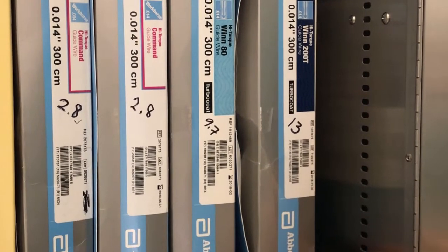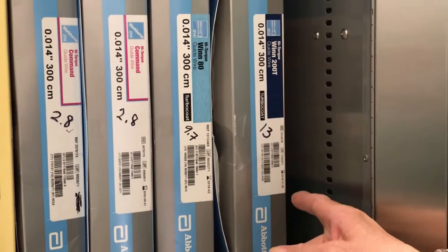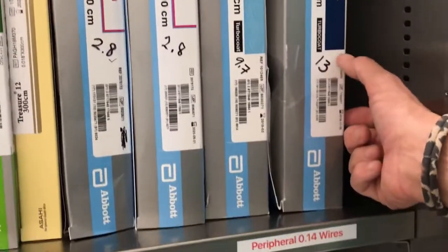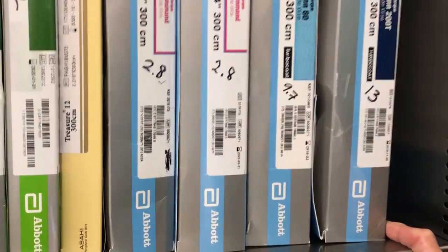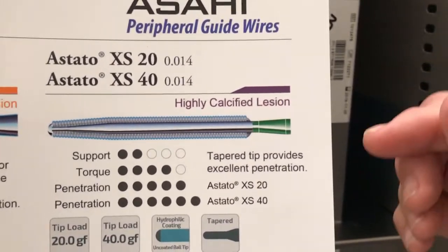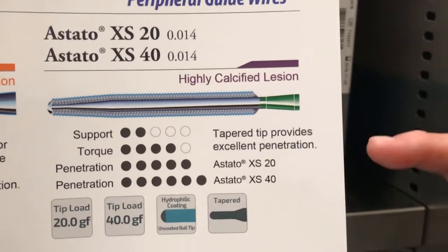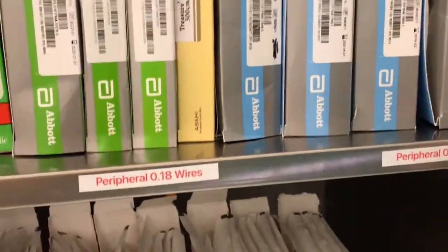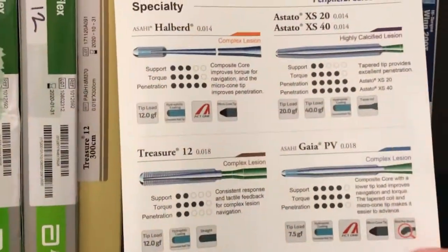For an ideal lab in the future, you want the right tool for any physician to be successful in all anatomies. Challenging anatomies need the right tools, so an additional plan for your portfolio would be to add higher tip-gram-weight wires that are tapered for really tough calcified arteries — such as the Astato 20 and the Astato 40, shown here. Not only do they have higher tip load with increasing penetration force, but they also have a tapered tip, so this will get through the most calcified lesions — a necessary component to any portfolio.